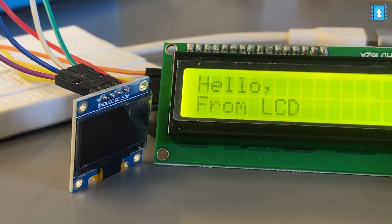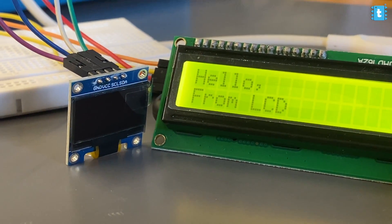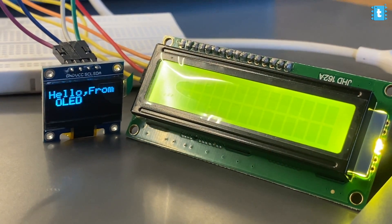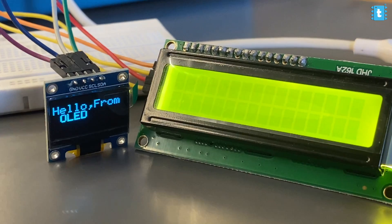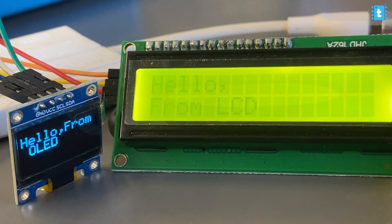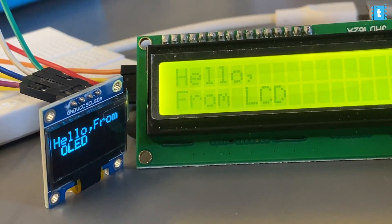After uploading the code, I'm getting the proper message on both displays. So you can connect multiple I2C-based devices on those two pins — up to 127 devices on the same two pins. That's the beauty of I2C communication. We saved a lot of GPIO pins by using this I2C module, which is an amazing feature.